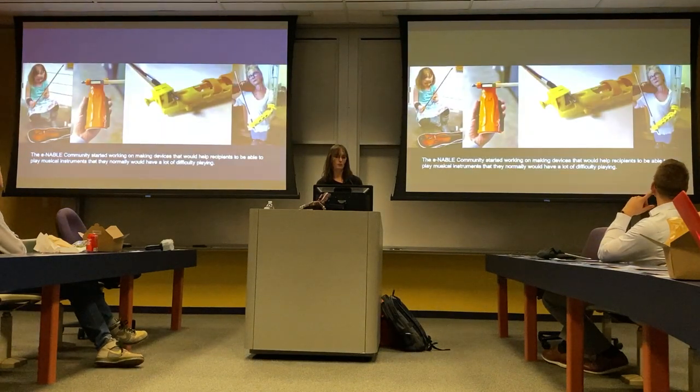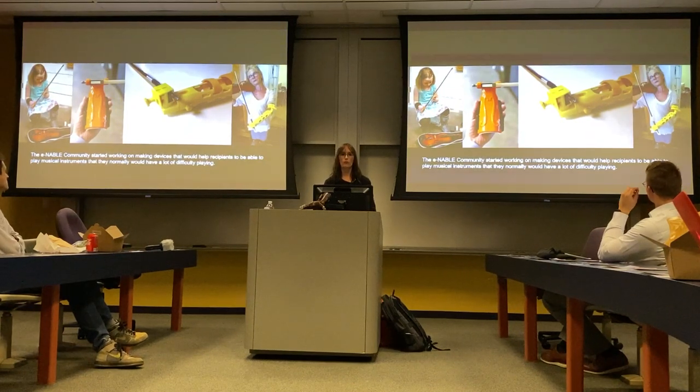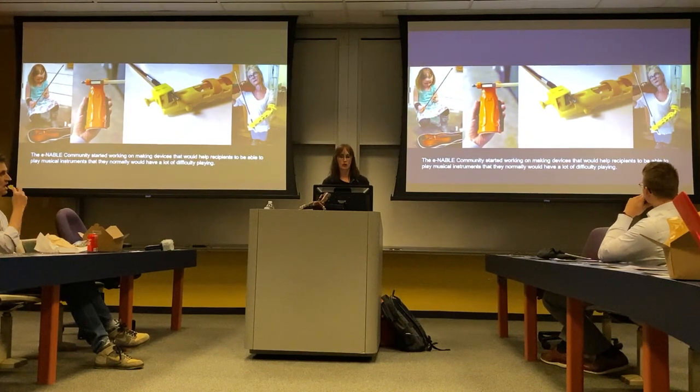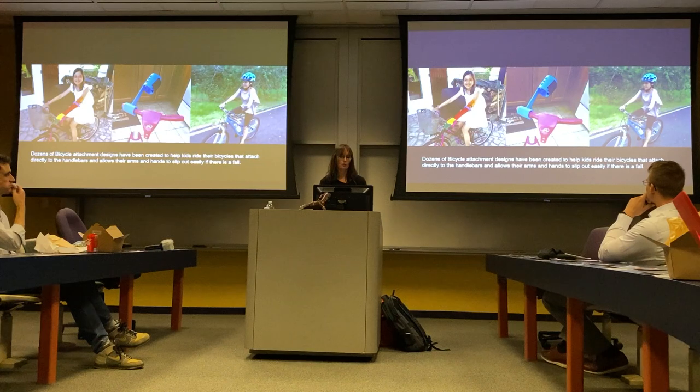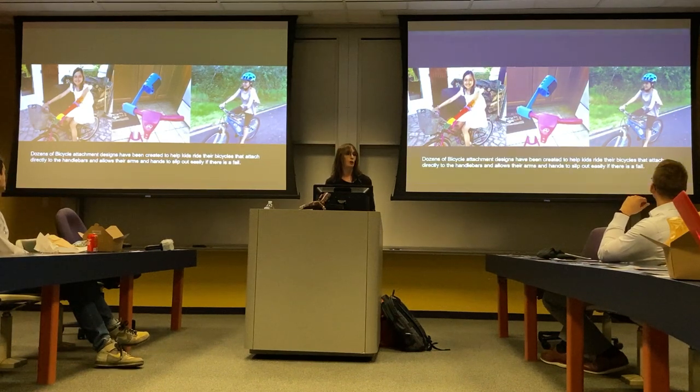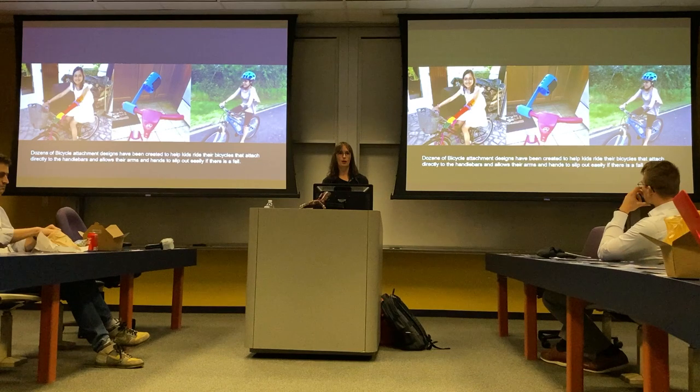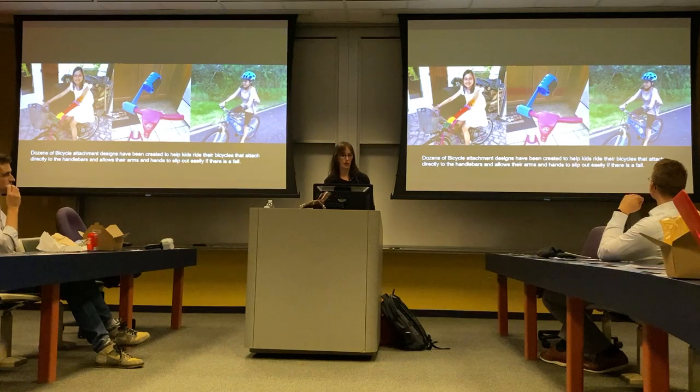The community really started picking up on that. We had requests for violin bow holders, guitar pick holders, bicycle attachments — something they didn't have to wear all day, just to ride their bike. So instead of wearing it all day, the community rallied around and started building things that could attach directly to their bicycles and would come off safely if they fell over.